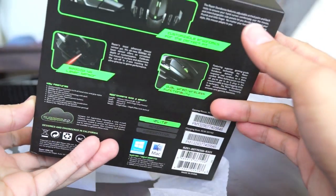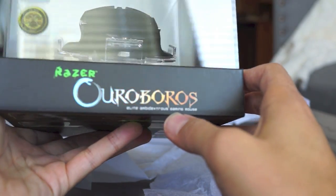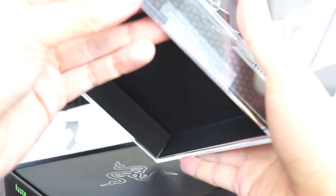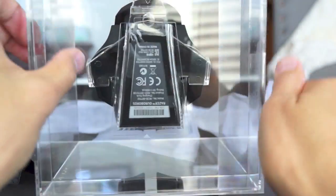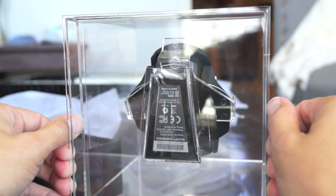Anyway, this is a Razer Ouroboros. It's an ambidextrous gaming mouse. Wow, this box is crazy but it doesn't open up very easily. Okay, I'm totally derping out on this but I think I've got it. Son of a bitch.